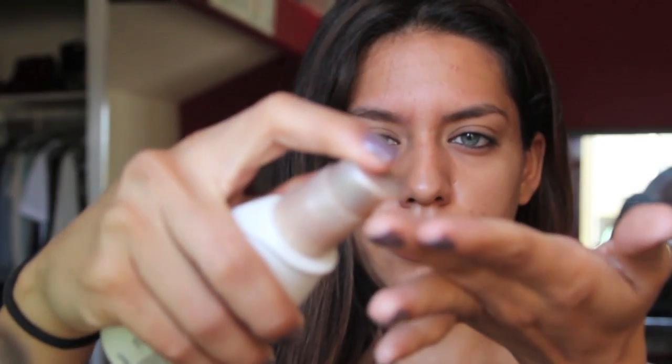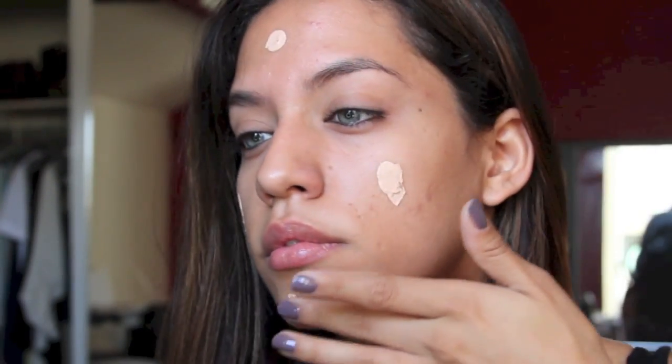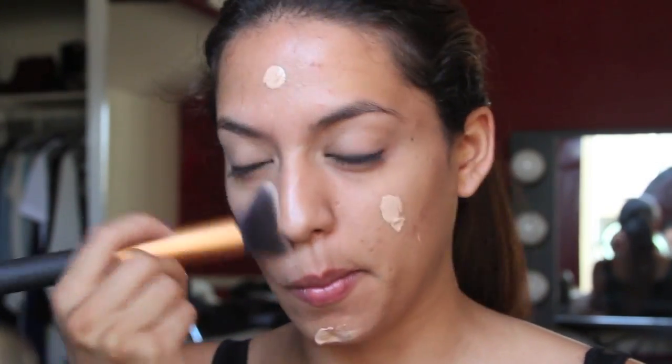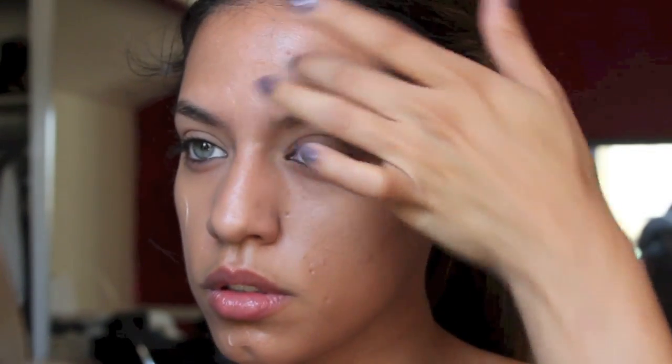So the first thing that I'm doing is taking a tinted moisturizer and I'm just going to dot that on my face and then buff it out with my Real Techniques buffing brush. And for my primer, I'm taking my Smashbox Photo Finish Primer in Light and I'm just going to use my fingers to blend that in.